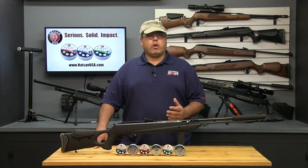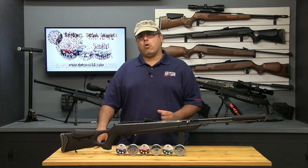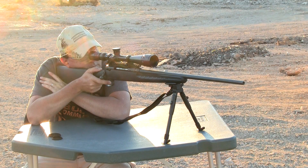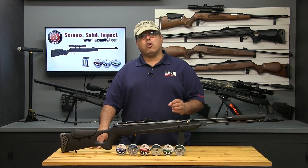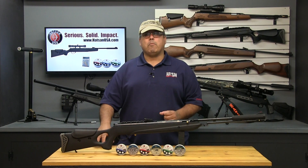Shooting high powered spring and gas ram powered airguns can be tricky business, especially if you're making the switch from firearms. Firearms recoil basically in one direction, which is back into the shooter's shoulder. They also propel their projectiles at a much higher velocity than airguns. In reality, the projectile is long gone before the recoil can have any significant effect on the point of impact.